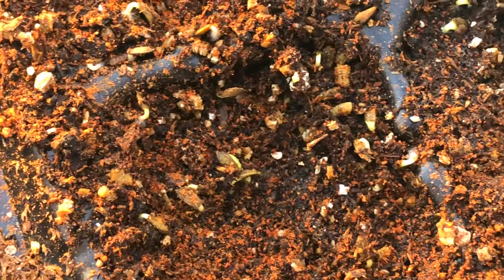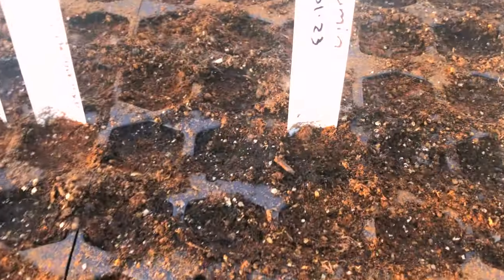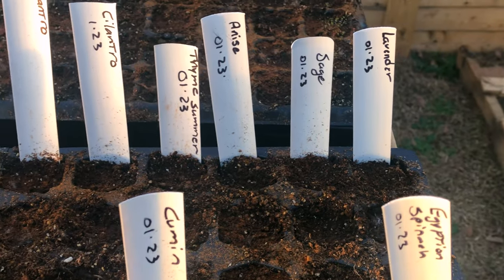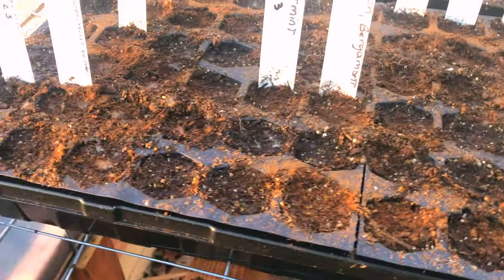This one right here is the Mary Washington asparagus — I see the chives too. Look, they're right there, starting to germinate. In this section over here we have the cumin.